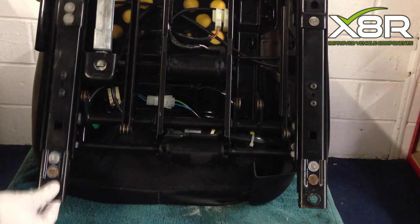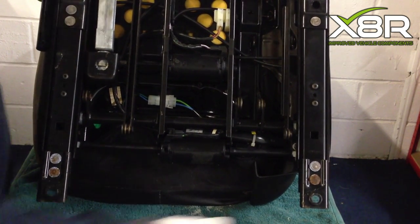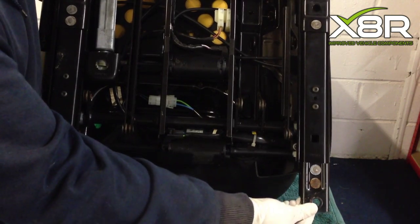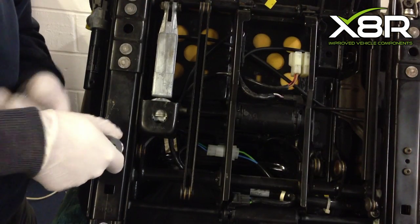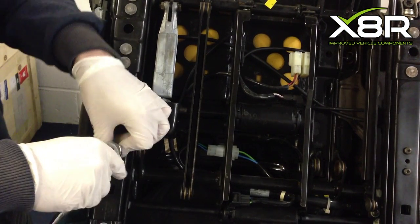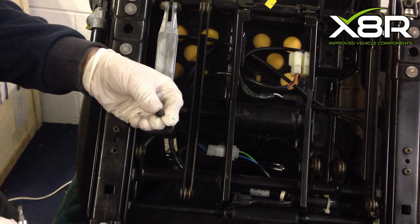Now, with the seat removed from the vehicle, you can see the movement in the sliders. To remove the sliders, start by removing the two T25 torques that you can see, as shown.